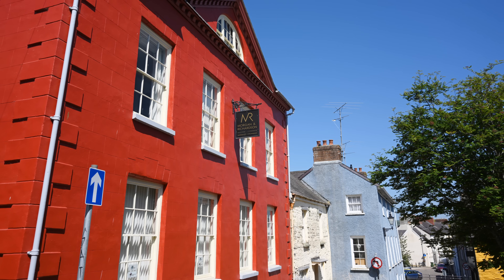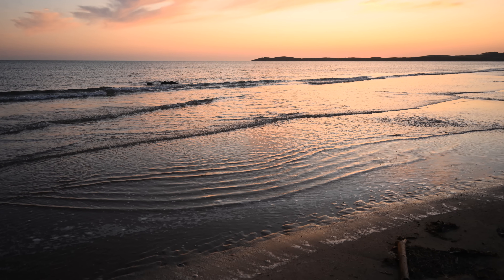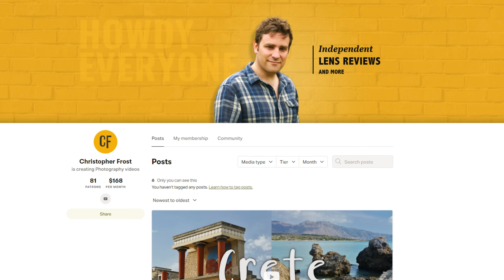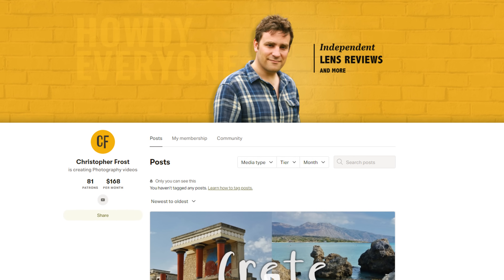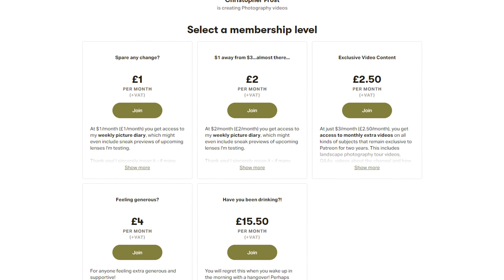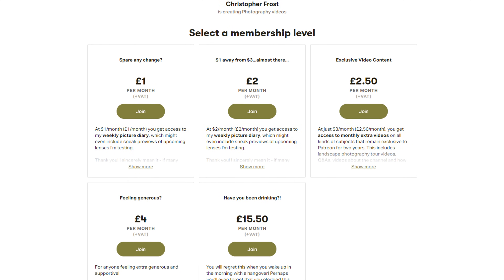Alright, hope you all found that useful. I love testing out all these camera lenses, and I like doing it in a standardised way, so you can compare them all for yourselves. Special thanks to my Patreon supporters, who make a big difference to keeping these videos going, and who get all kinds of exclusive bonus content and other videos. Check it out in the description below. Thanks for watching, and ciao for now!